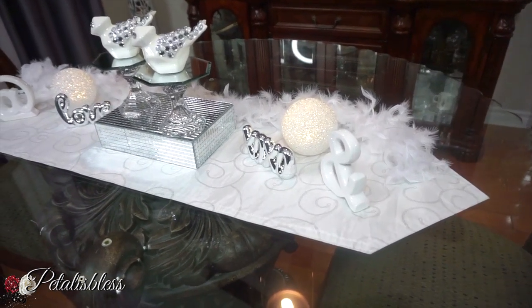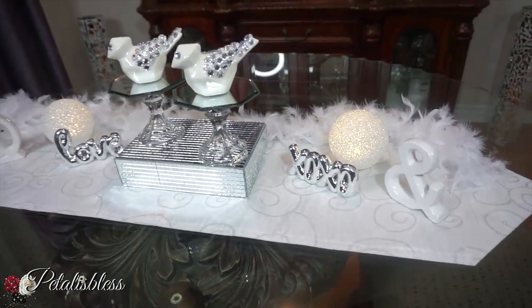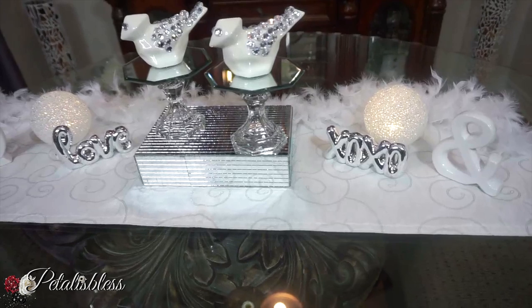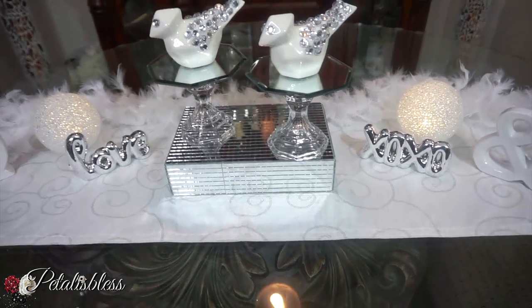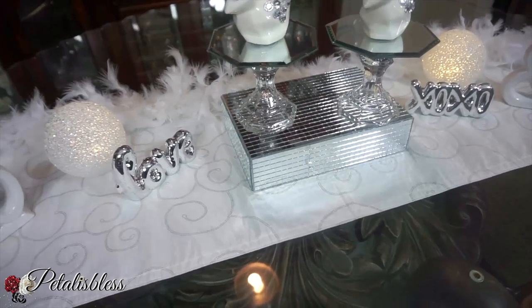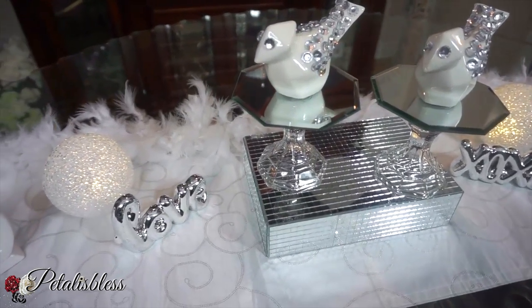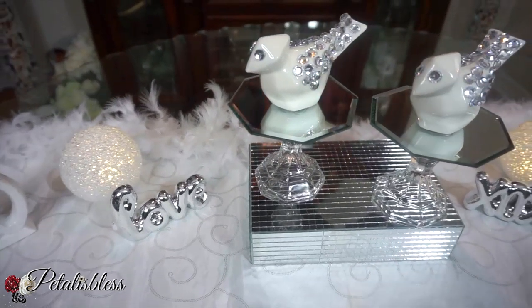I think they turned out very nice. It's a nice refreshing little piece of home decor — you know, spring is coming soon and you'll want to spruce up your home again. This will make a lovely and easy DIY that makes an eye-popping statement.